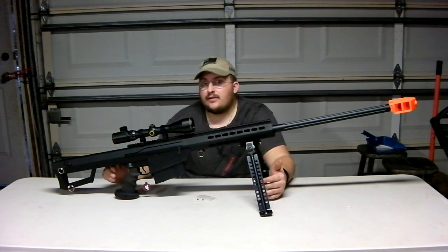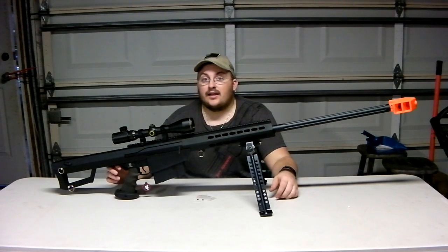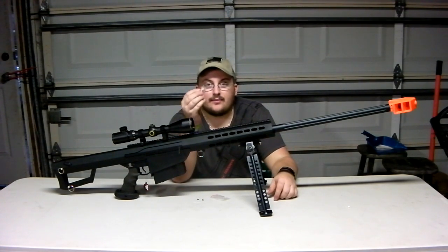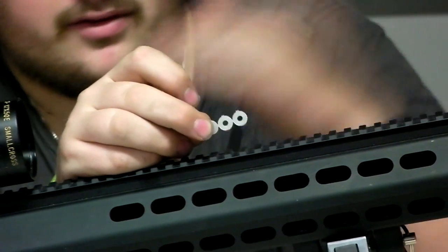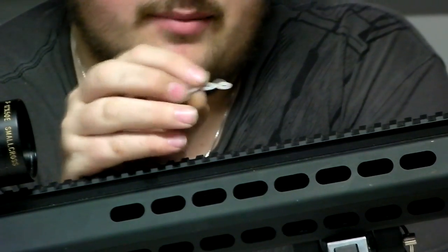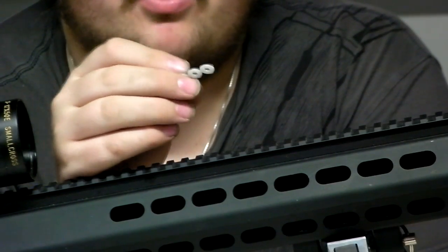For the price, prices do fluctuate because of the economy and the dollar exchange rate, but right now this is $24.99 at RaptorsAirsoft.com. We also had to put a little washer on one side of the screw that screws into the bottom of the pistol grip, to keep it from going through the rubber and to make sure it's nice and tight. I just had an abundance of them in my bolt and washer bin, and it worked fine.